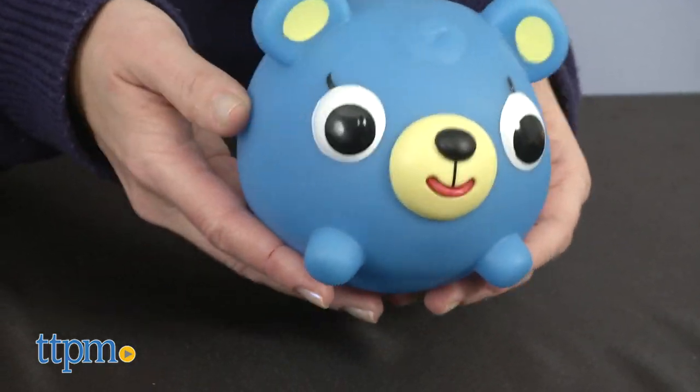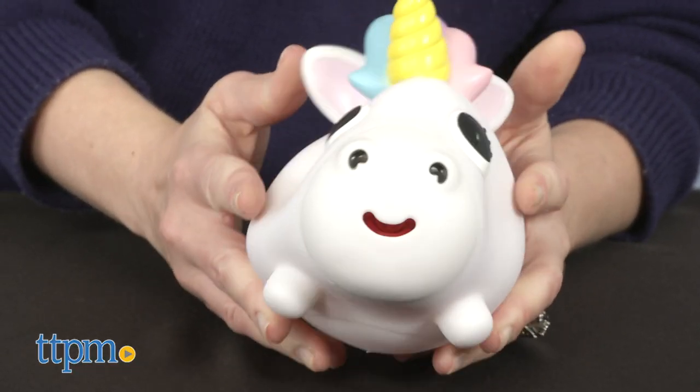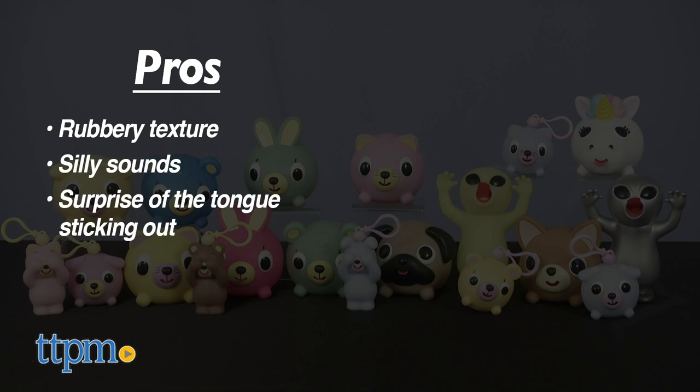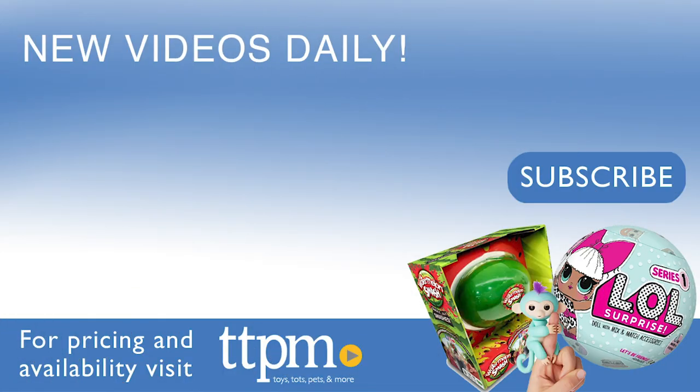With so many different designs to choose from, there will be a Jabra Ball for everyone. They look cute, and their rubbery texture makes them fun to squeeze and squish. Tell me in the comments which Jabra Ball animal you like best. Here are the pros: the fun rubbery texture, the silly sound, and the surprise of the tongue sticking out. I don't really have any cons, so I give these 3 and a half stars. For where to buy and current prices, visit TTPM and subscribe to our YouTube channel for more reviews every day.